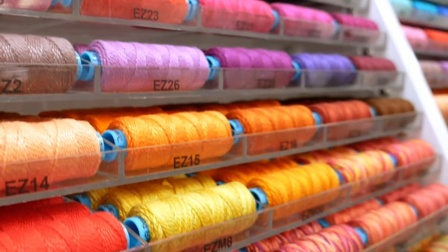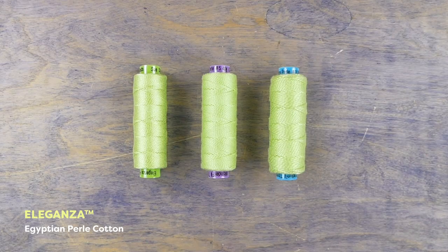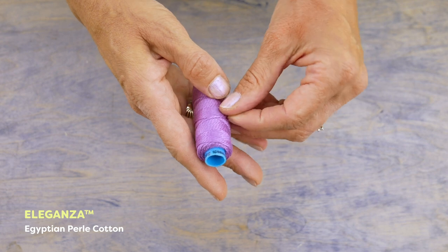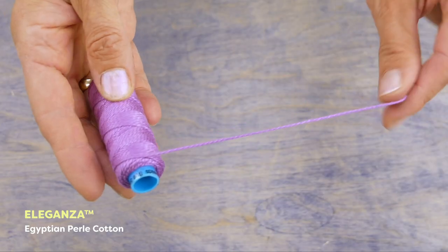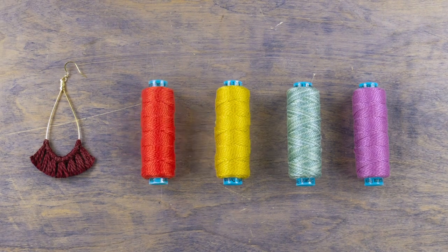The thread I'll be using is an Egyptian pearl cotton called Eleganza, which comes in number eight, five and number three sizes. This thread has been double gassed resulting in a very low lint finish. For these earrings, I will be using a number three size Eleganza.